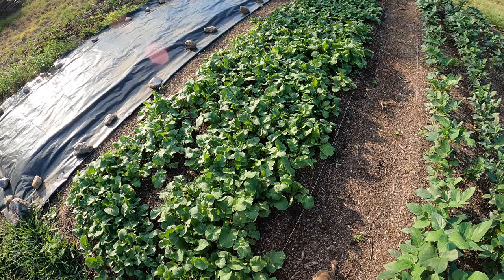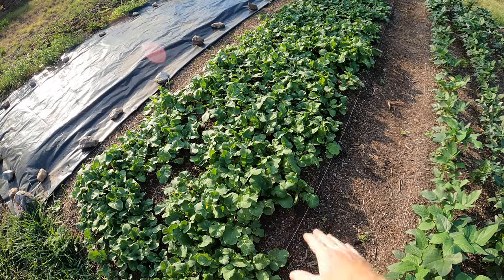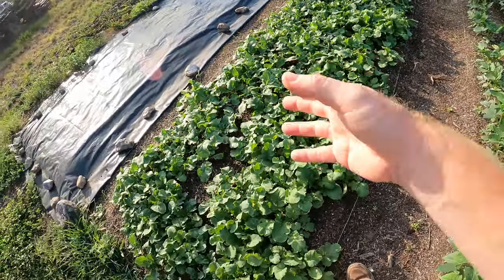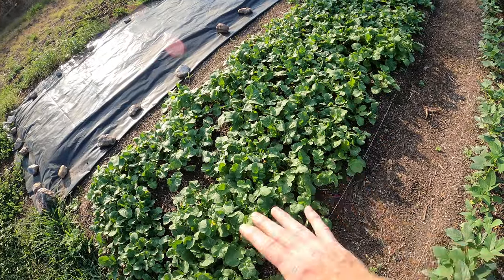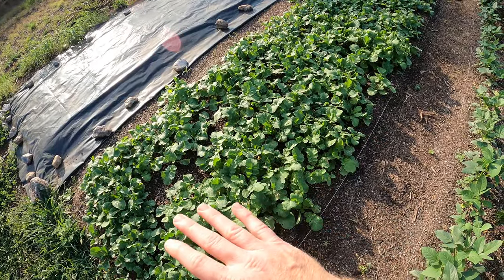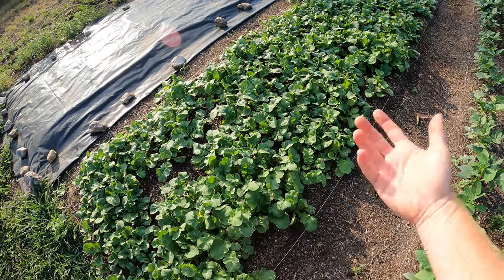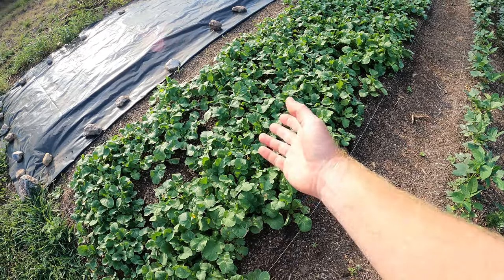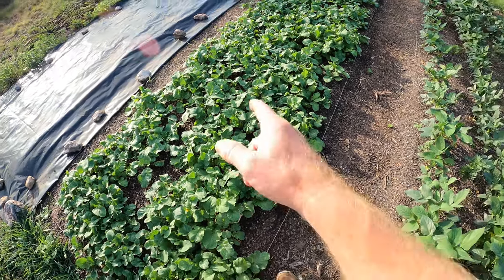I use the daikon radish to help till the soil for me — they send roots down deep. You've got a long tap root, sometimes two feet or a foot. In my soil they probably won't reach that, but you let them die. You can cut them back or just let the winter kill them, then let them decompose in the soil. That acts almost the same way as sun hemp — it adds carbon back into the soil and nutrients back in, and lets the microbes feed off of them. And I can pull some up and eat them — they do taste great.